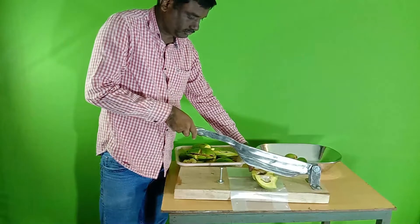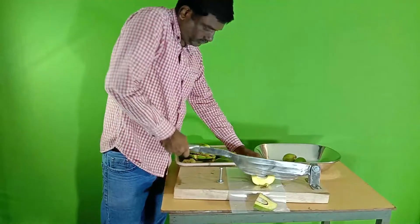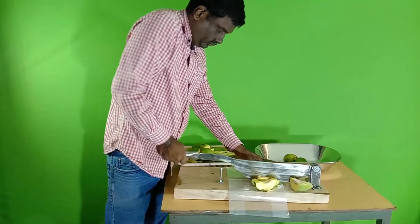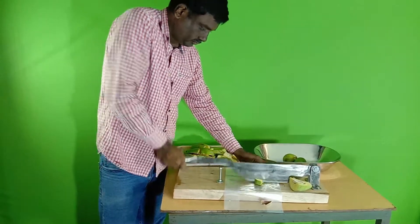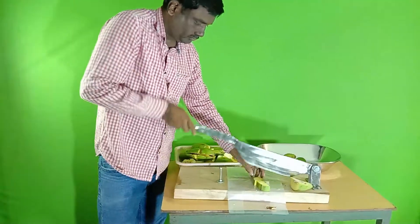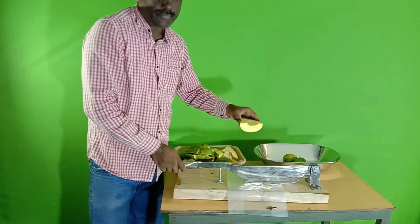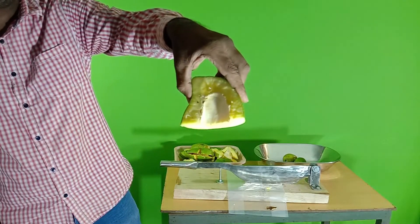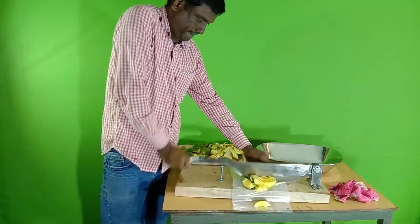Using this cutter you can save a lot of time in your industry, and it is also very convenient and hygienic. Instead of stainless steel, if you are using an ordinary iron cutter, it causes blackening and rust forms due to oxidation — the mango will be blackened. We have three sizes of mango cutters.